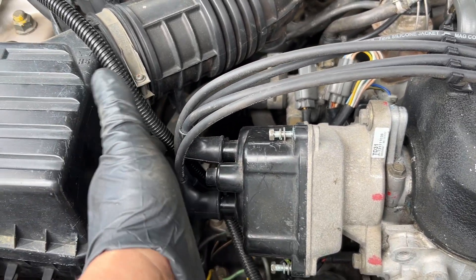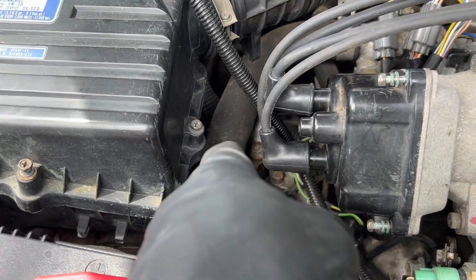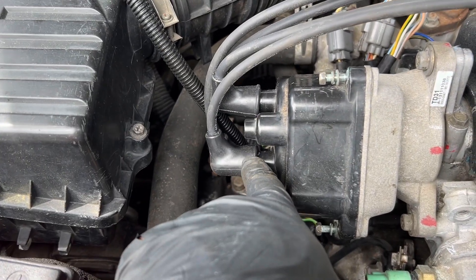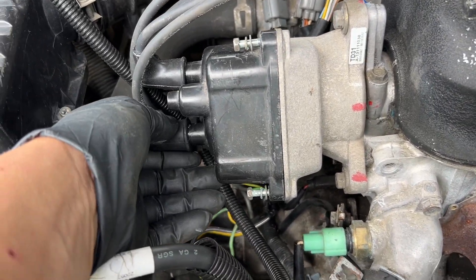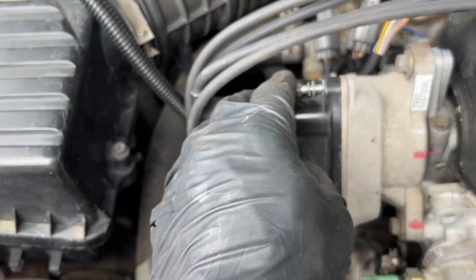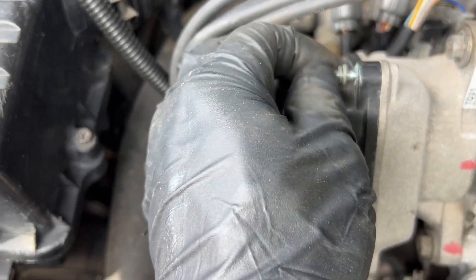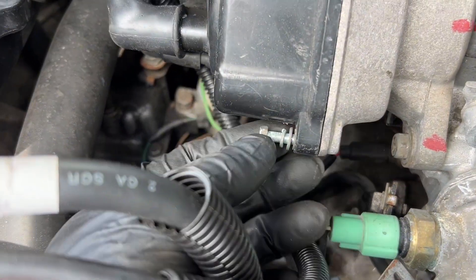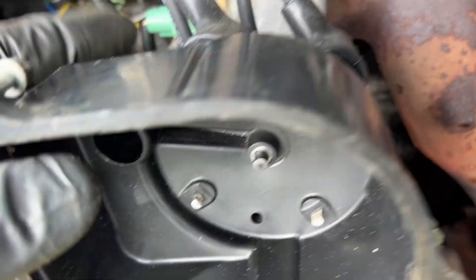Your distributor — I recommend not taking these wires off; they can get kind of lost. Unless you want to mark them individually with their own label so you can put them back. But they don't have to come off. I'm going to leave them on. You have three 8mm bolts — you can use a socket or a regular wrench. There's this one here, one here, and one hiding right here. Get those loose and pop the cap off.